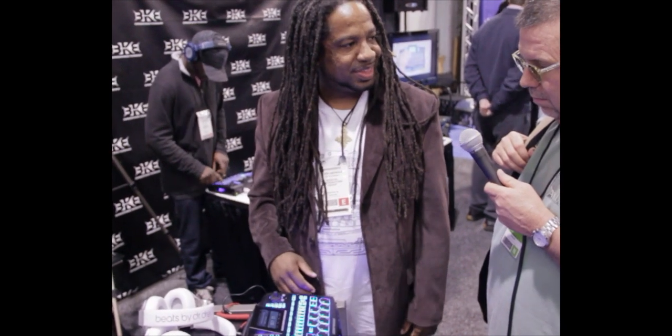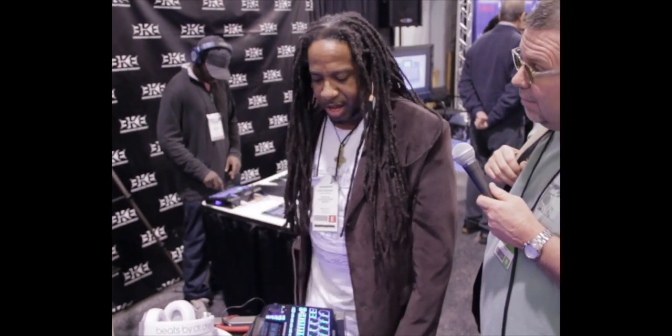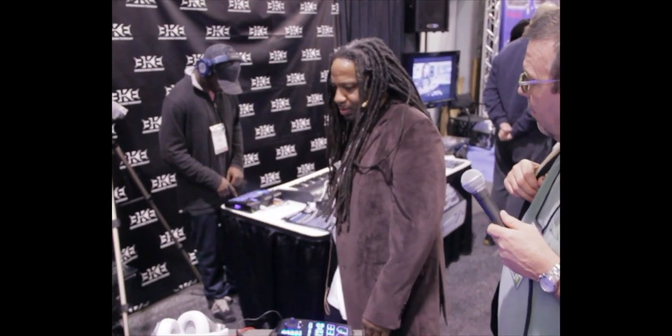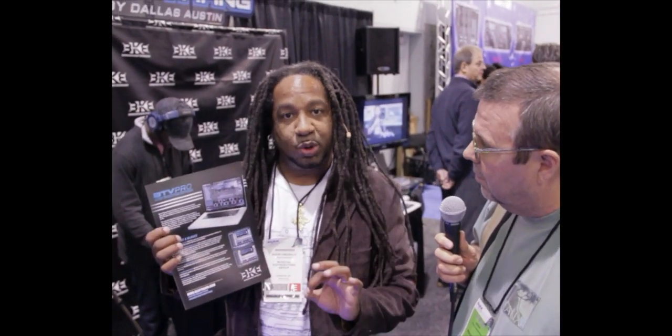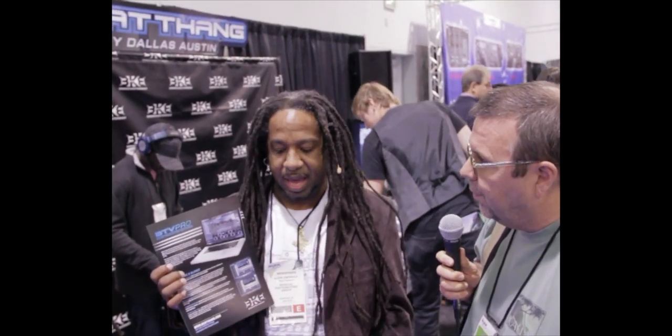All the bells and whistles. And it comes with a copy of — let me show you this — Beat Thang Virtual Software. Very cool. Which goes in your Mac or PC. With Beat Thang Virtual, you can run it either standalone or as a VST or AU plug-in in your favorite DAW. So that comes with the hardware, and it also comes on its own.